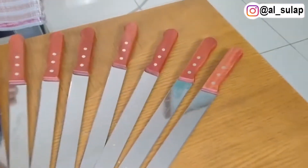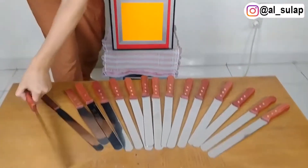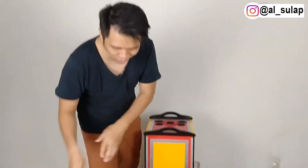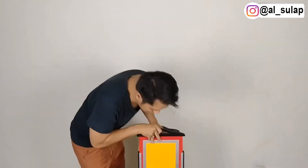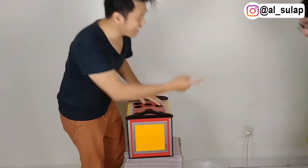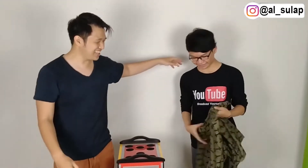Wow, so many pieces are already ready — what to do? To put it inside the box. What's up? Alex! Alex! Wow — ini dia! Ini dia, guys.